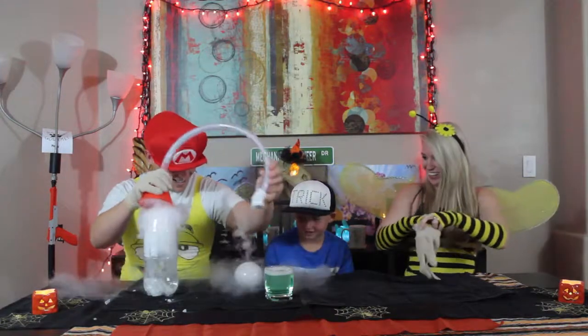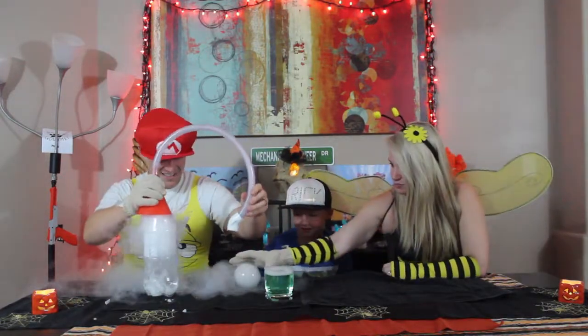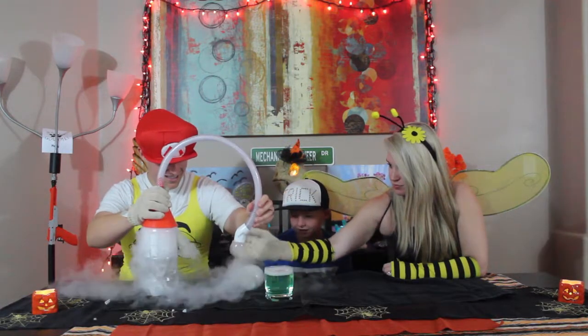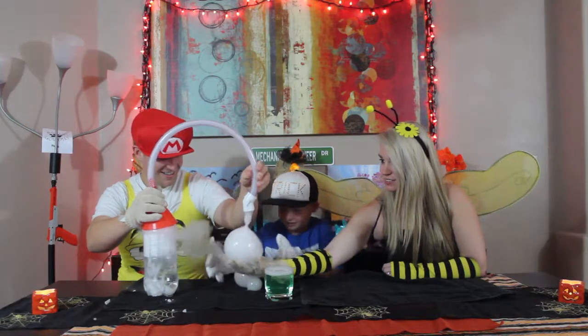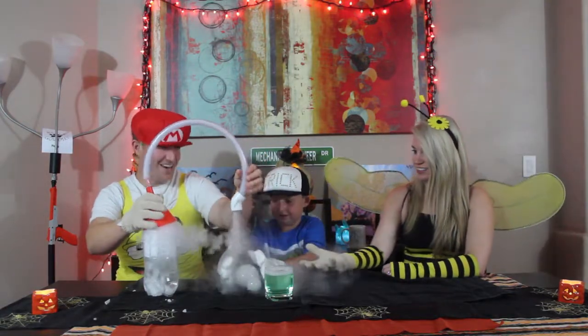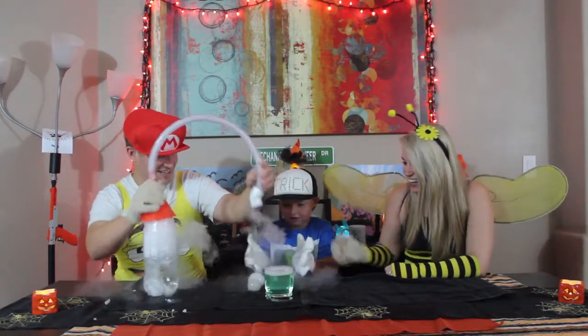Look, Aiden! Here we go. Oh, it broke. Aiden, hold your hands out. Here we go — hold your hands out, Aiden. Here it is.